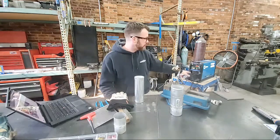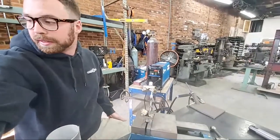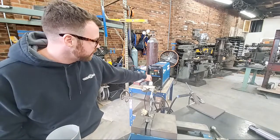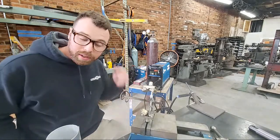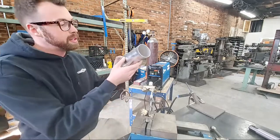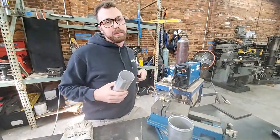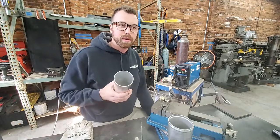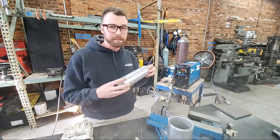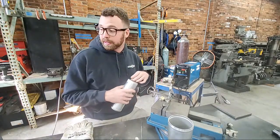Today I have a special treat in the shop — I have my hands on a Miller Dynasty 210 TIG welder. This is not the DX version, this is the simplified version, so the menu and interface is much simpler. You've got four settings: AC TIG, DC TIG, DC Stick, and AC Stick. We are on AC TIG, because to weld aluminum you need to be on AC — alternating current sine wave. We're welding aluminum pipe; I'm not 100% sure of the alloy, whether it's 3030, 6061, or 4043.